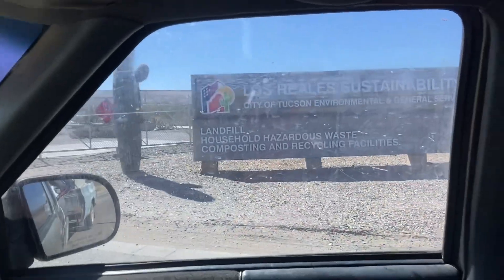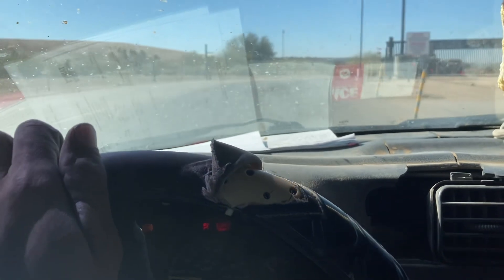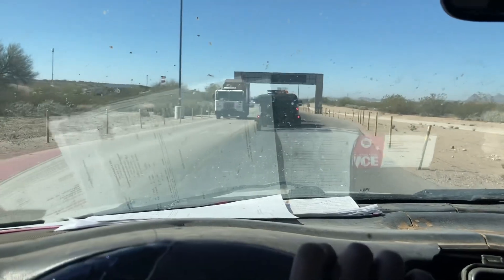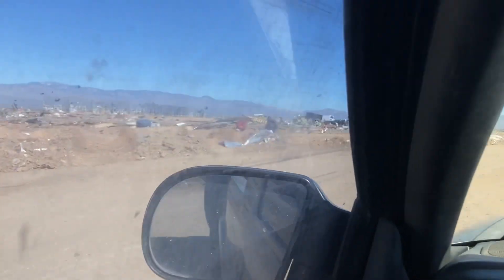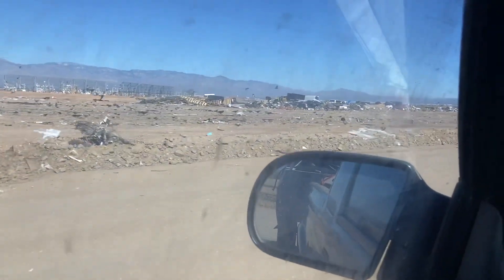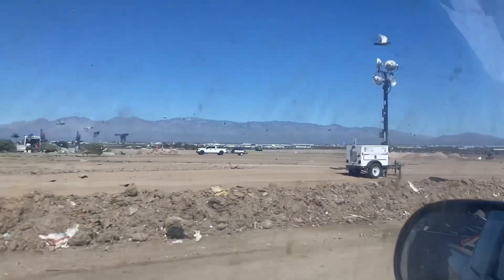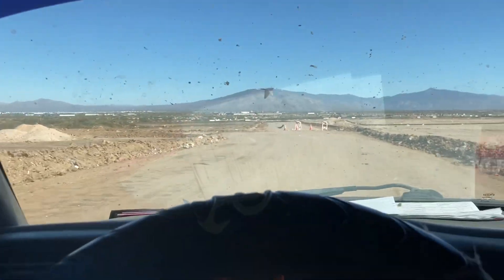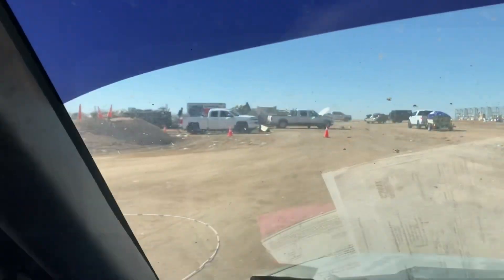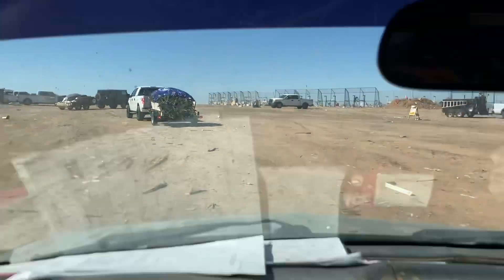Such a windy day today. We're pulling up to the dump. Here we are taking the first curve into the dump. Looks like we're backed up. We've got our supervisor Chrissy right here. We're pulling up to the dump — just another angle. You can see all the trucks lined up here. We're going to go ahead and back up to one of these spots and get our load unloaded.